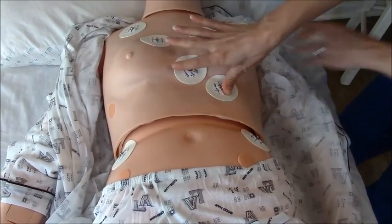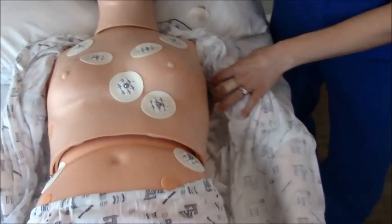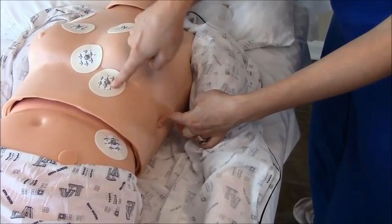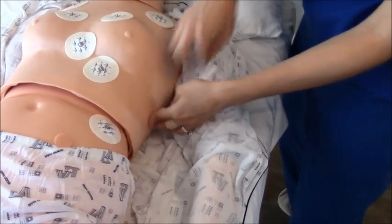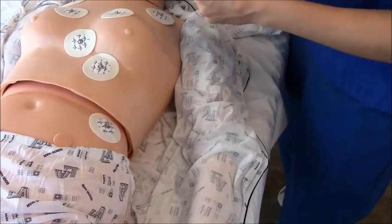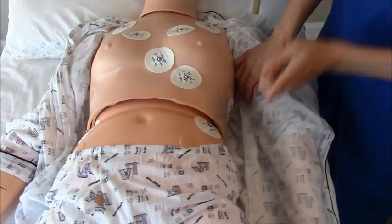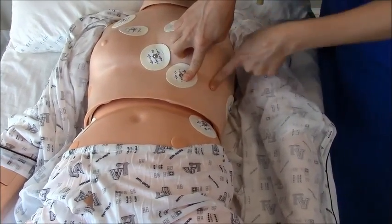Now we skip to V6. To find V6, go mid-axillary, underneath the armpit, down to the fifth intercostal space, which should be horizontally lined up with V4. Then V5 is placed right in between V4 and V6.